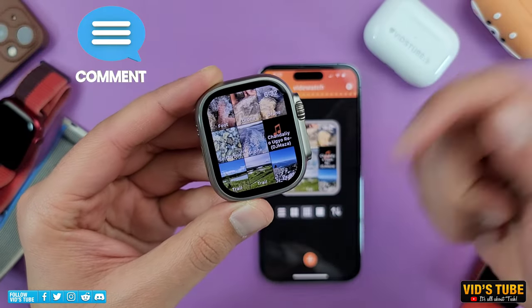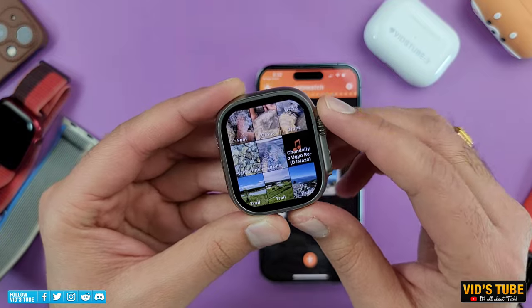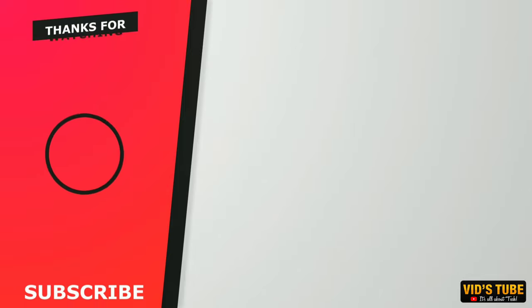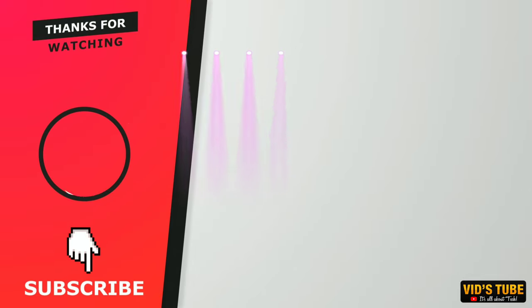Comment down below which app you would prefer to use, and subscribe so you don't miss out on any upcoming videos. Also check out this gaming on Apple Watch video, where you'll find some amazing games you can play on your Apple Watch.